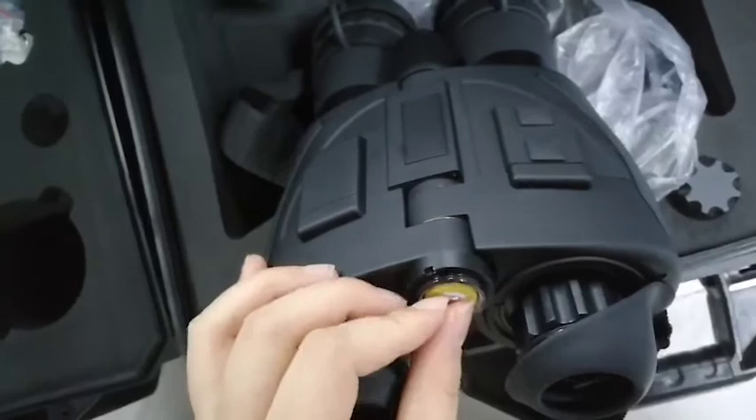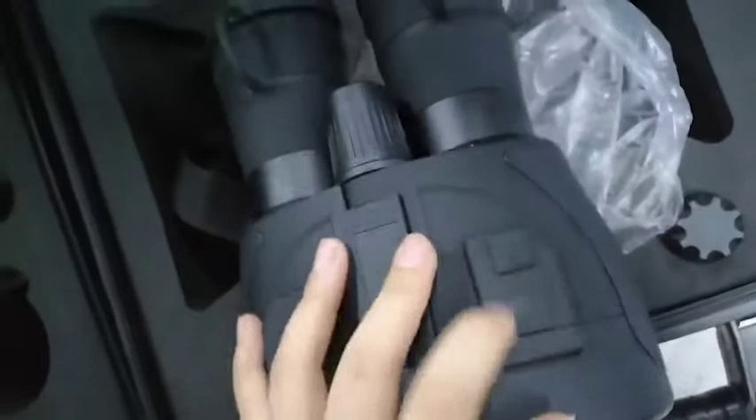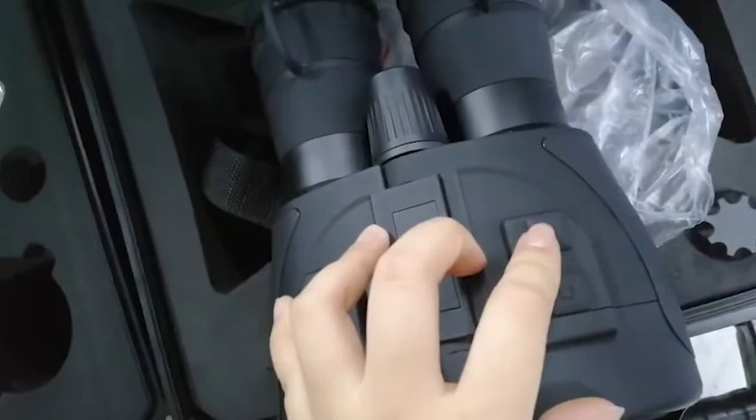As you see, this is a CR123A battery. You can put it into the battery box. Here is the power on or power off button and IR illuminator button.